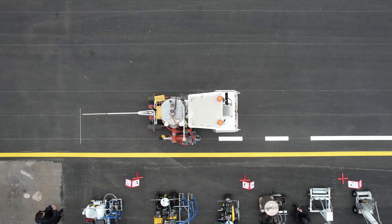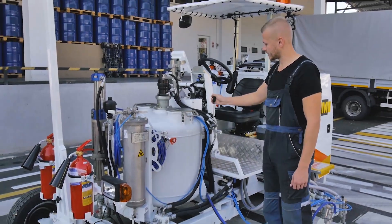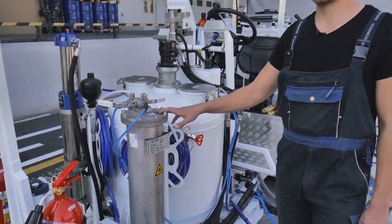The Road Marking Machine Conor 400 is designed for applying road markings with various types of materials. The machine is a basic self-propelled chassis with a technological module installed on it, the type of which determines the method of marking and the type of marking materials used.